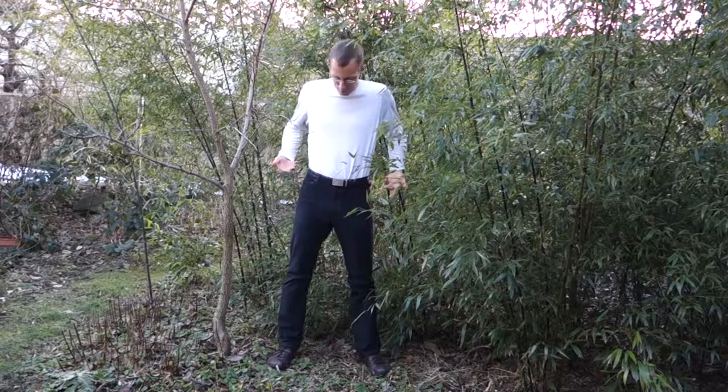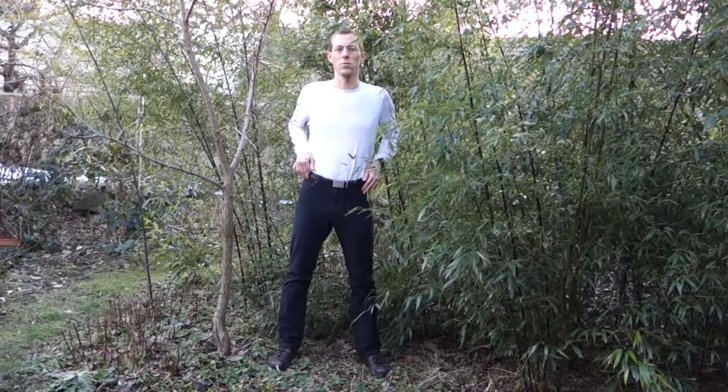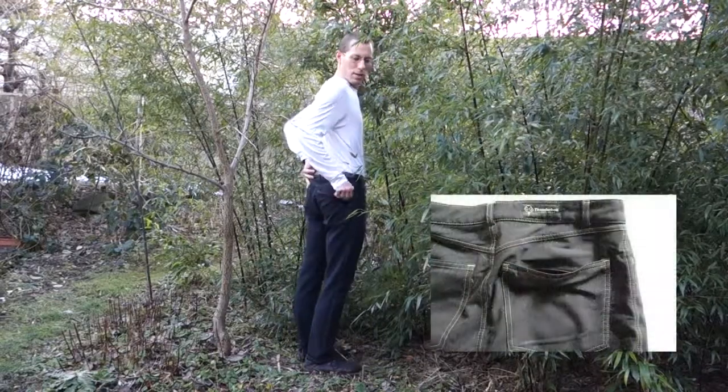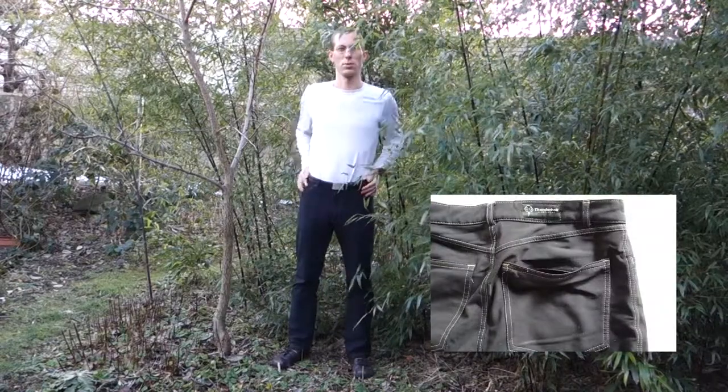They stretch any which way — you can move in them however you want. But at the same time, the cut is a very usual five-pocket jeans version. The one pocket in back has a zipper; the others are just the usual kind.